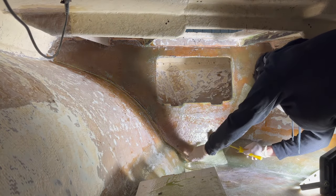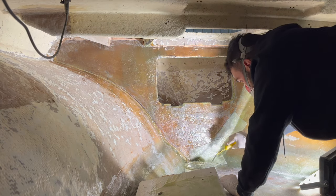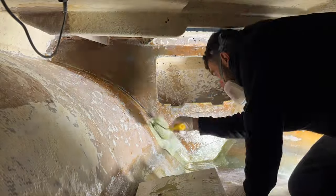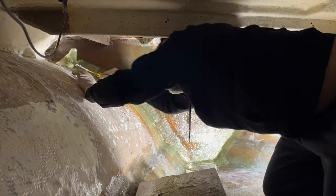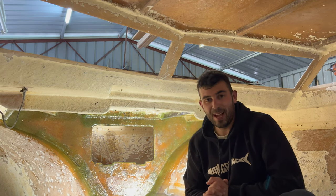One thing I changed up was wetting the glass out on a bit of throwaway board before installing it where it needed to go, and it saved time and got me into a bit of a rhythm — so definitely the way to go.